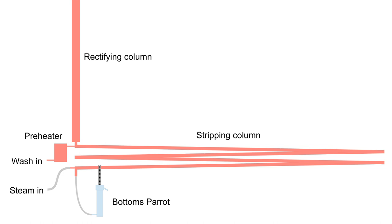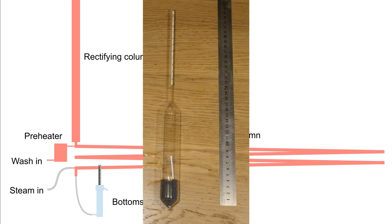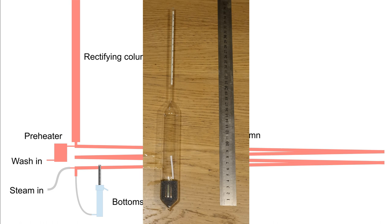Bottoms drain out via a U-tube, which in my case is simply a parrot, and an alcohol vapour-steam mixture comes off the top for feeding into a rectifying column. This system performs pretty well. Using a precision hydrometer that measures alcohol content from 0 to 10%, I can get the alcohol content down to 0 as measured with this hydrometer, which in reality means it's under 0.1%. So that's an alcohol extraction rate of at least 99%, which I've not managed to get close to with a pot still setup.